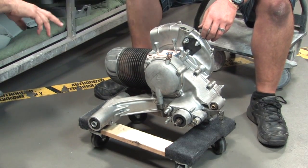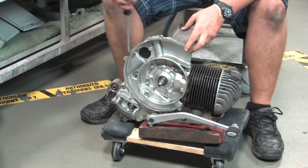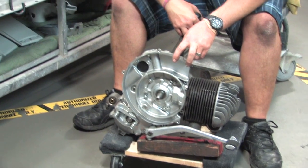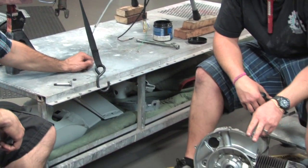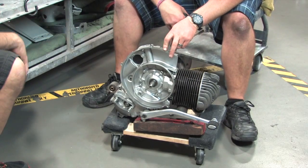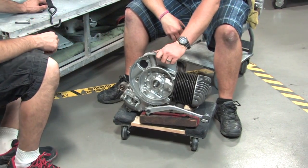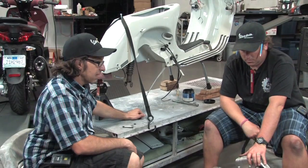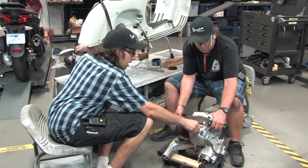A lot of people assemble the whole motor and put the air box and selector box on with the flywheel — you don't need to do that. You want to keep the motor a little lighter, so I left the flywheel and selector boxes off. When we go to string the shift cables through, it's a lot easier to hook them up to the selector box when it's hanging off the engine. You can get them adjusted nicely before you bolt it to the engine. Installing the flywheel and stator and setting the timing with it in the bike is actually pretty easy at that height.